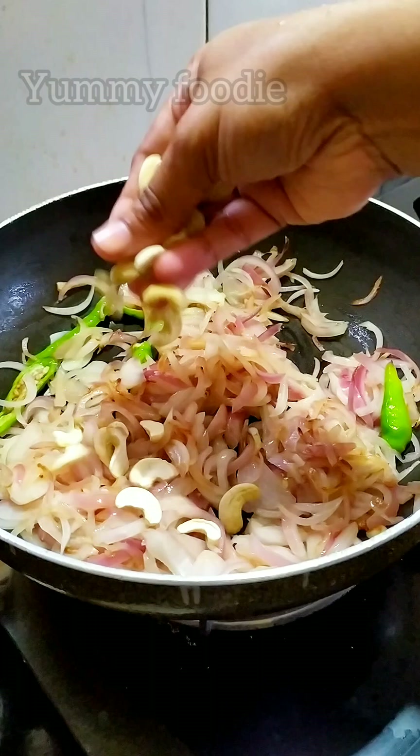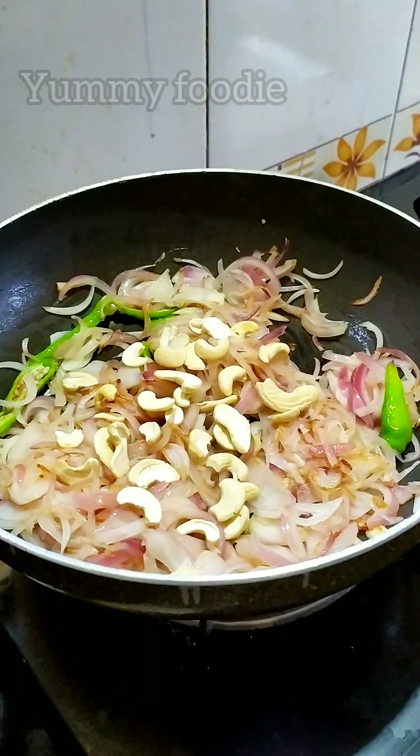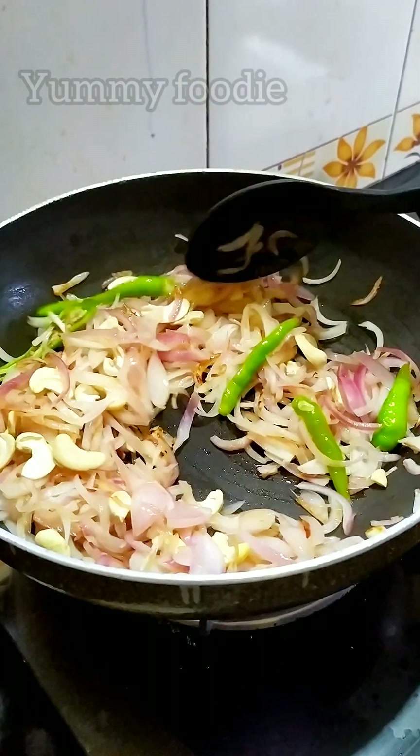Add 1 tsp. Mix 15 to 20 times. It is done on medium flame.